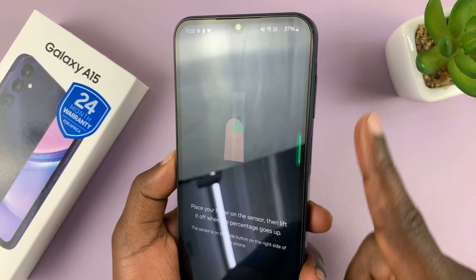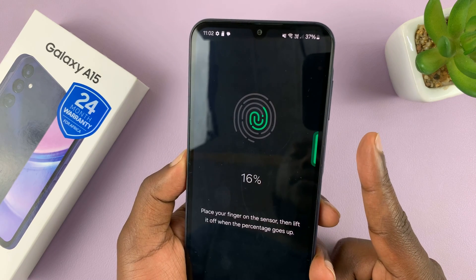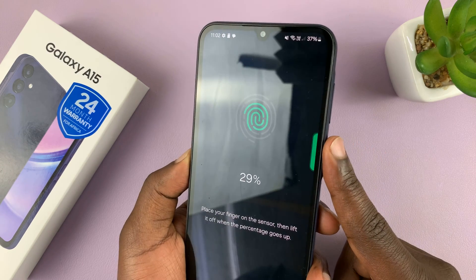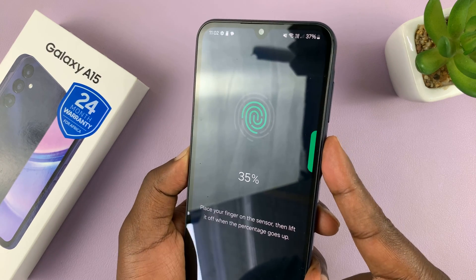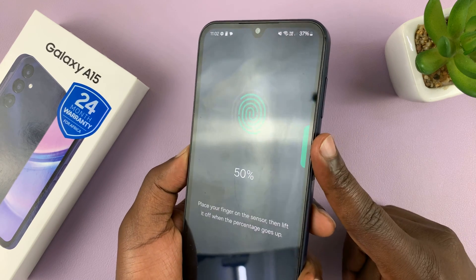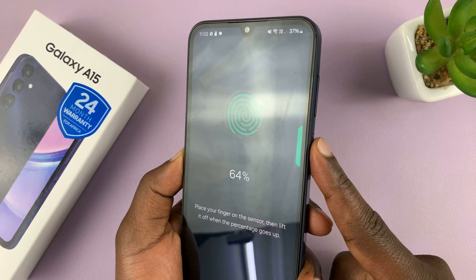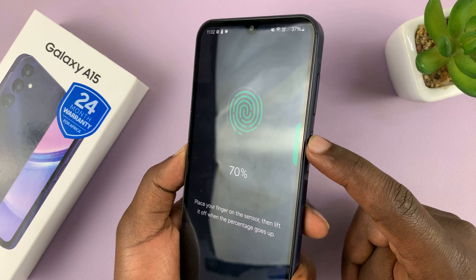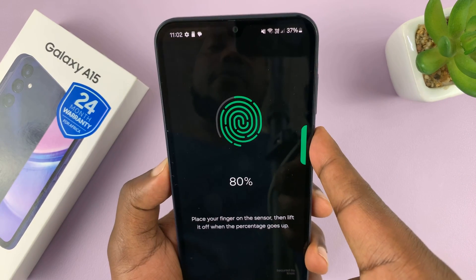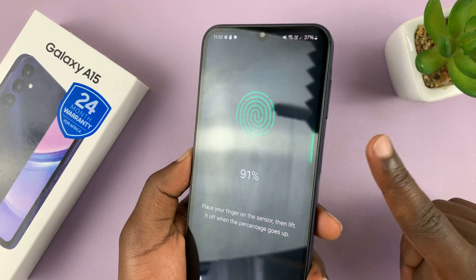I'm going to use my index finger — my right index. Place your finger and release, then change the angle, place and release, change the angle. You want to register as much of your fingerprint as possible, and as many different angles as possible, so that your phone will always unlock whichever angle you place it on the fingerprint sensor. You basically want to do this until it reads 100%.